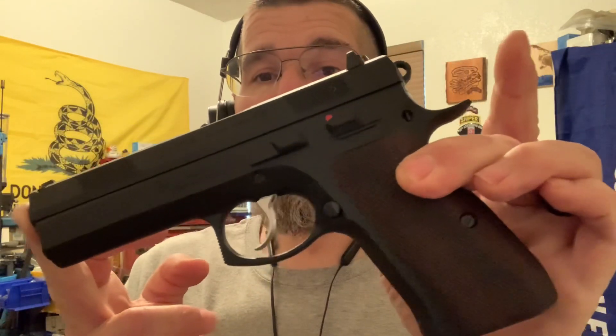I wish they had an ambidextrous safety for this model, but they don't. That's pretty much it — I just wanted to show Al and everyone. It's a beautiful piece; I love it, I'm very happy. I'm thinking about having it cut back here for an RMR, maybe moving the rear sight forward and putting the RMR towards the back. I haven't found a gunsmith to do the work yet, but I've found plenty of red dots to buy. I might not do anything besides put a fiber optic front sight on it.